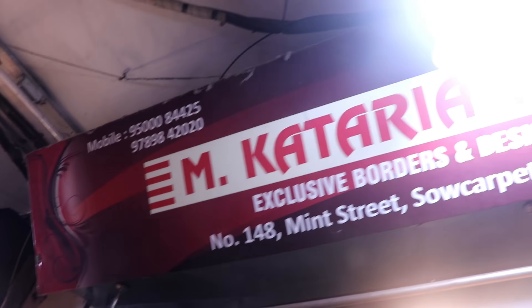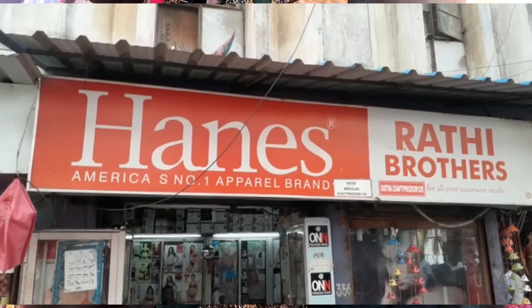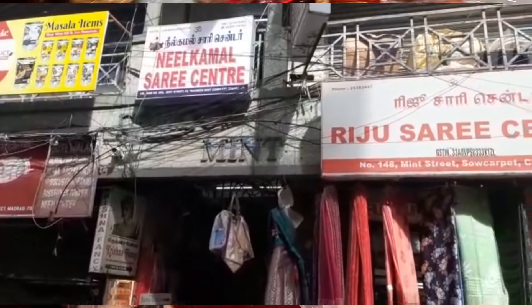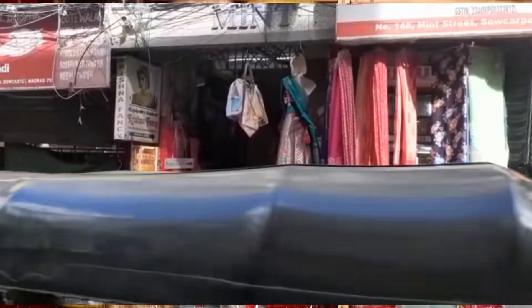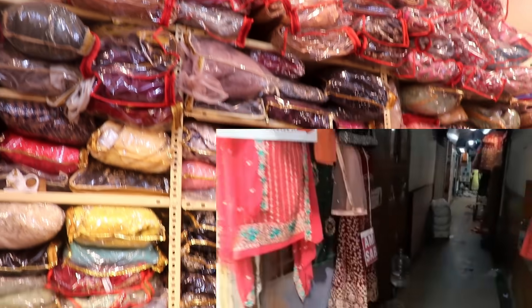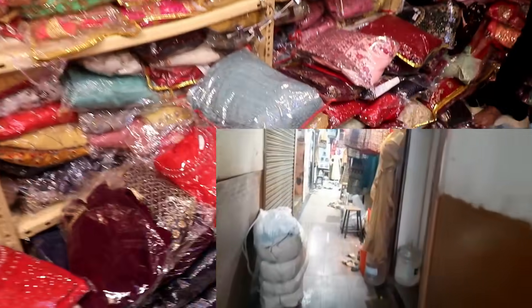This is a video for kids. This is a small street. This is a Lengas collection. This is a video for kids. This is a size and price. This is an online facility.